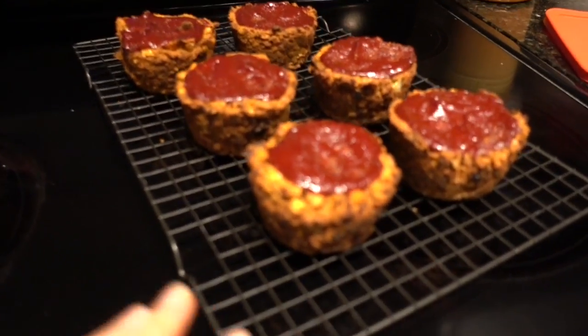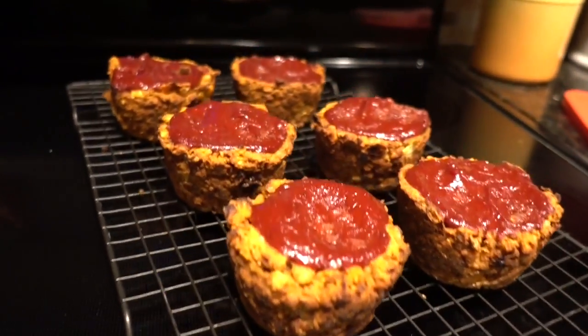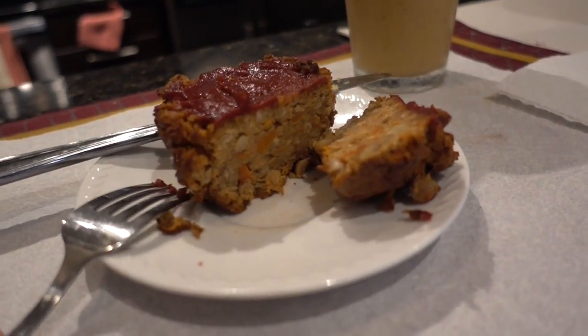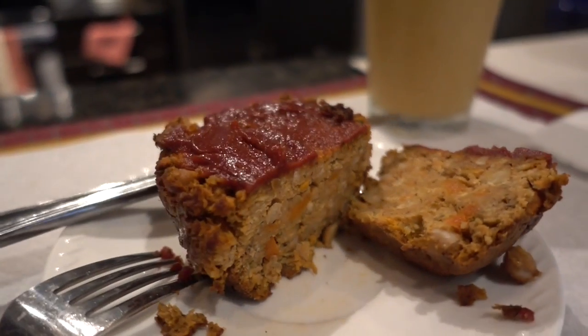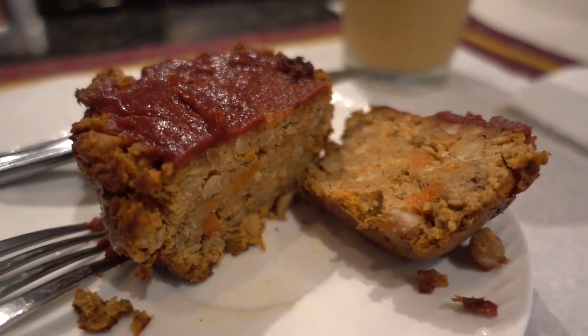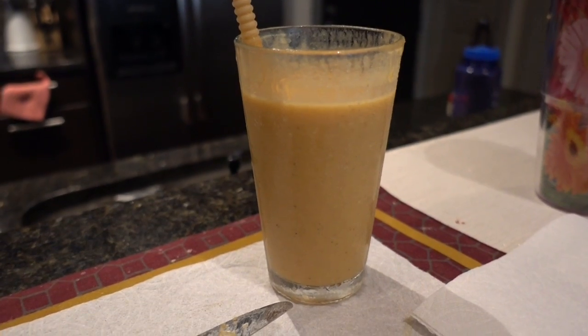And there you have it — they're completely cooled and you can see they stand up nicely on their own. They look pretty good. It's afternoon time and I'm actually having one of these for lunch. I just wanted you to see the interior — it looks like a nice little meatloaf almost. I'm pretty happy with how these came out and they taste delicious. I'm having it with a pumpkin pie smoothie that I made.